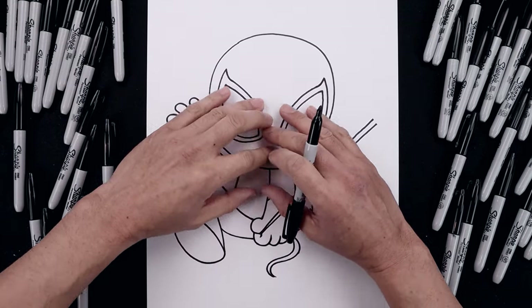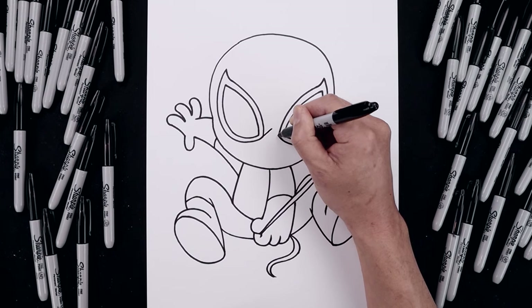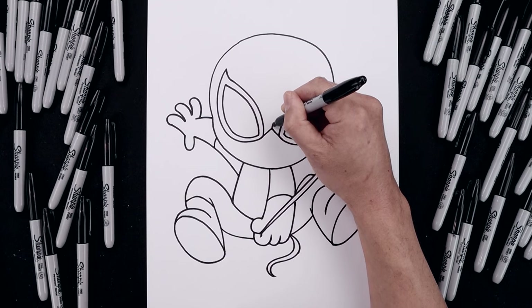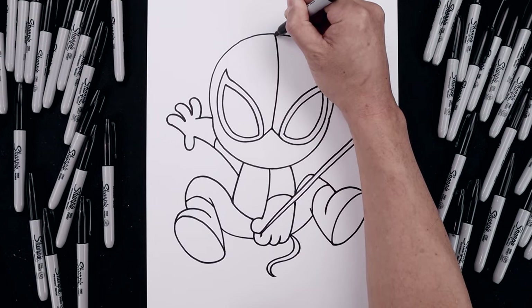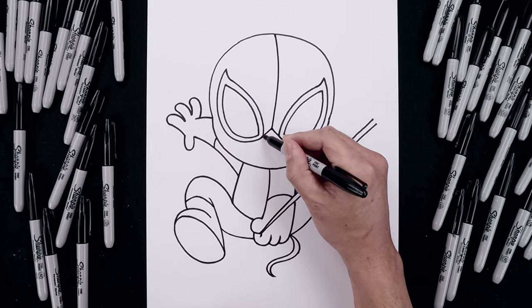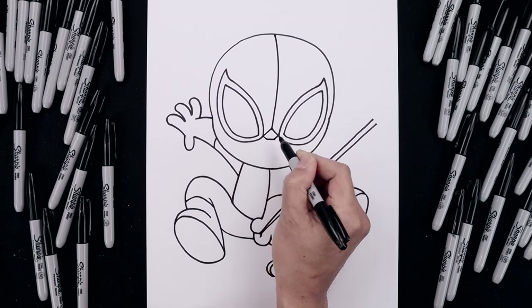Now I'm going to go back and add the webbing inside the head. From the inside corner of the eyes, draw two straight angled lines going up and in towards the center. Then from that center point, go up and then bend that out towards the left, towards the top of the head. Let's go back to the inside of the eye, draw two straight angled lines coming in, and close off the bottom with a straight line.